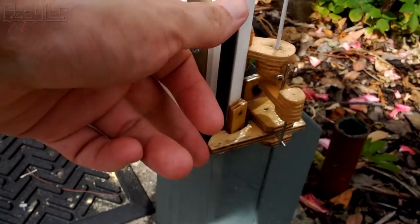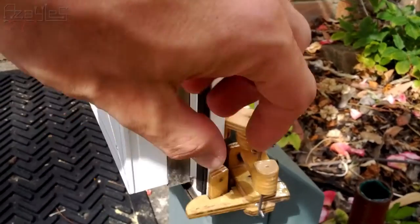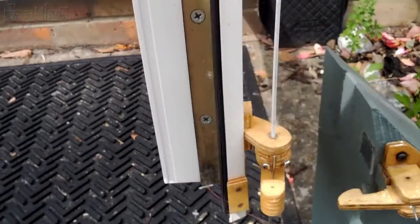Now of course I don't have to bend down every time to unlock this. So I made this extension piece which pushes on the catch. That's attached to this rod.